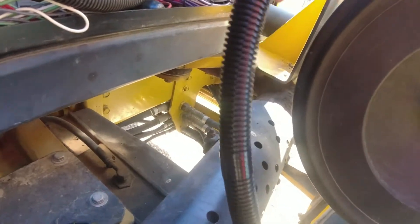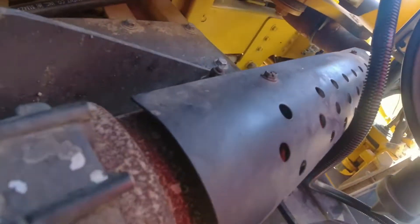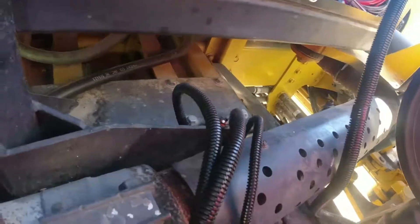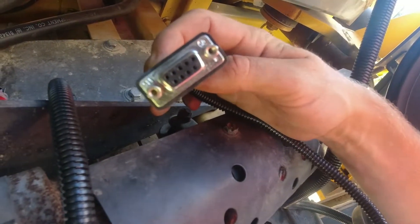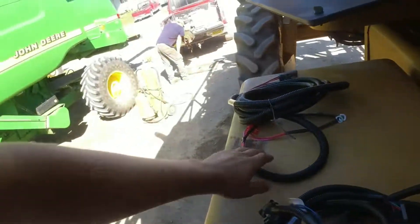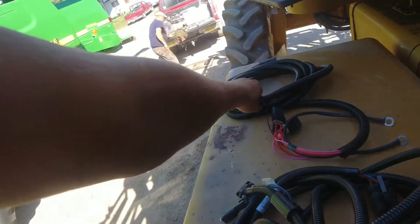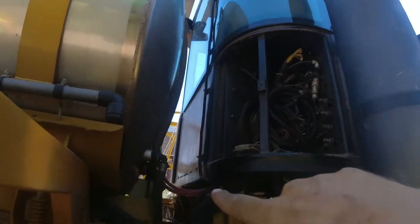This is the main display cable coming from the monitor up in the cab — it comes down through a hole underneath the rate controller and out to this branch of cables. The only two we're going to be using is this three-prong for power and this one for GPS. The GPS harness right here will hook up to this cable and run back up to the globe on the back side of the cab.